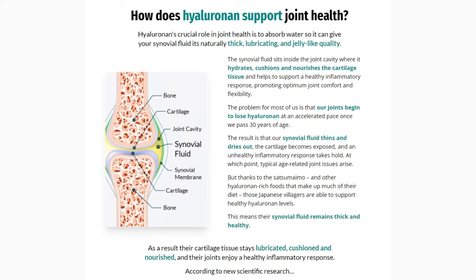This is where Satsumaimo and other Hyaluronan-rich foods come into play, promoting healthy joint support for those Japanese seniors who are able to bend, twist, and do all their activities throughout the day. With Joint Genesis, you'll be able to lubricate your joints for optimum comfort. You'll be able to do all your activities, the inflammation response will be faster, and you'll be able to restore your synovial fluids to lubricate those areas and give you peace of mind and comfort. Joint Genesis is 100% natural, made of only natural ingredients that will not harm your body. You won't feel any side effects.